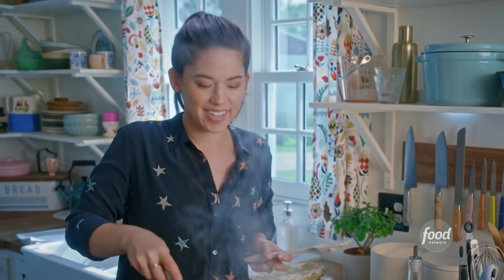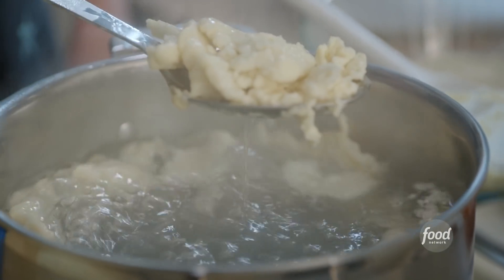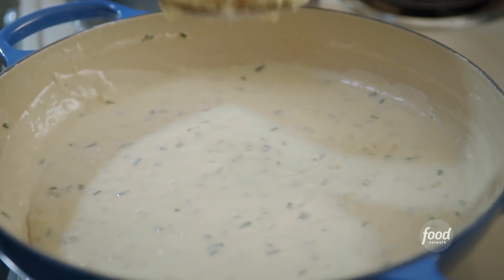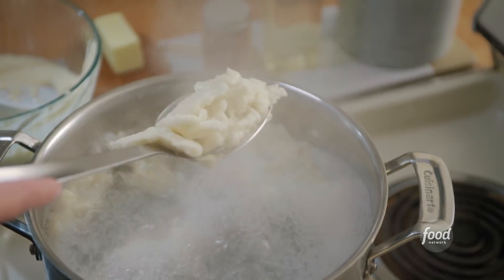It makes it press through the holes more easily. It only takes a few minutes to cook. These are floating to the top — that's how I know they're ready. Look at these! Those are some nice, chewy Spätzle babies. I'll transfer these directly to my cheese sauce and keep on boiling the rest of my Spätzle.